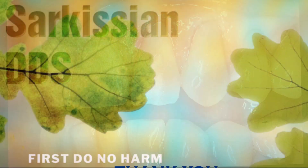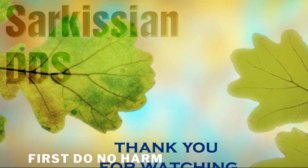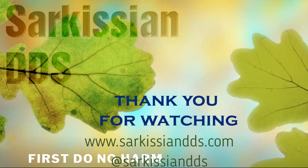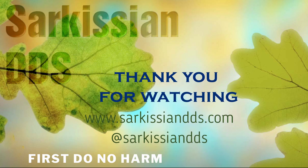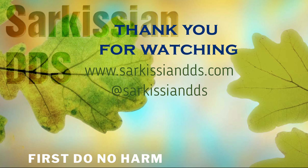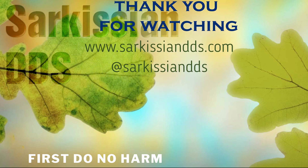Thank you all for watching. If you need more clips on laser video procedures, visit my YouTube channel, JosephSarkisianDDS, or my Instagram, SarkisianDDS.